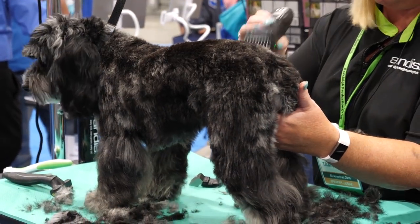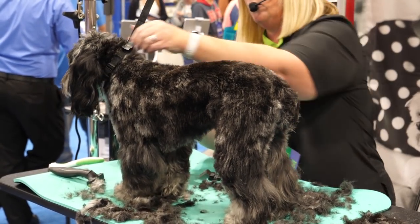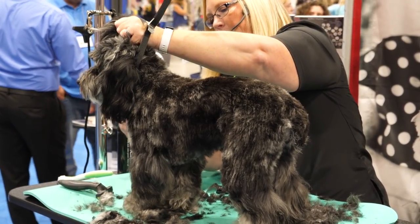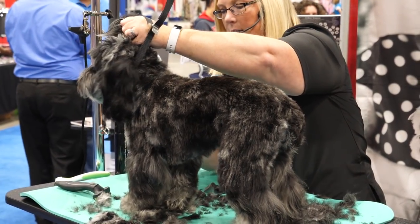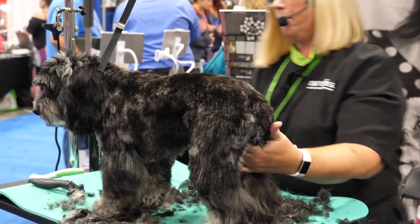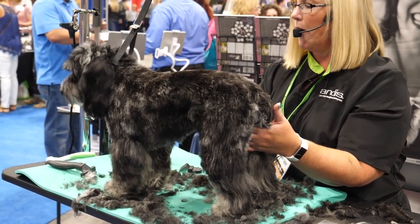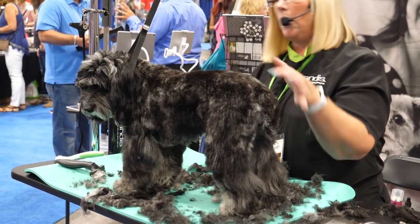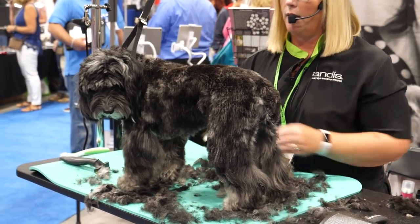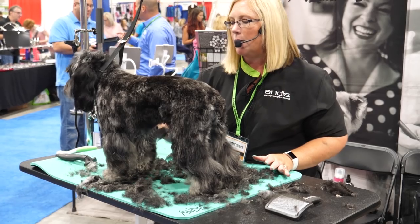I'm going to quickly do the same thing on this side — take this all the way down to the elbow on the front leg, come from behind the ear, and get this whole chest off. You can even switch to a shorter blade on the chest if you want to really make that dog look shorter. Sometimes, especially with this color coat, it throws your eye off. A lot of party-colored poodles or springers — anything with different colors — will throw your eye off. You can change the trim a little bit to make that not stick out so much.